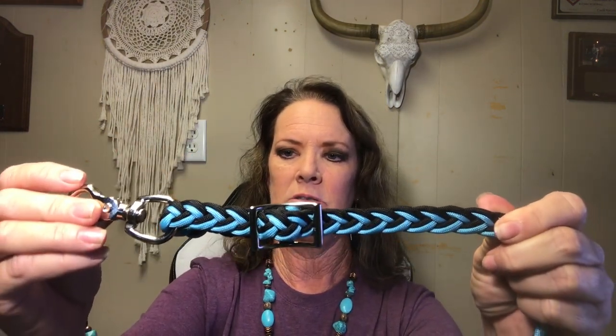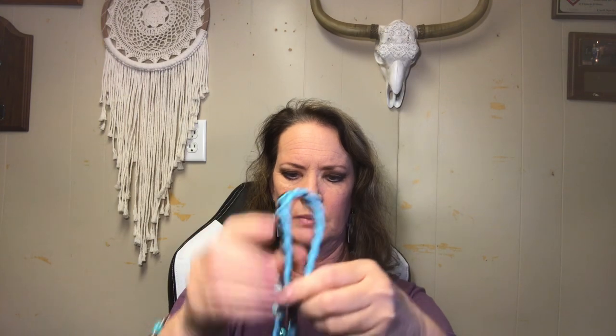Now if I need to shorten my rein, I'm going to pull this up and that shortens the rein. If my rein is here and I need it to be a little bit longer, I'm going to pull this out and pull this down, and now my rein is longer.